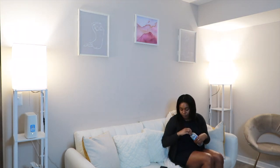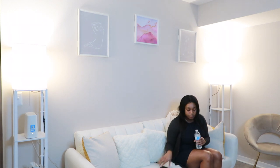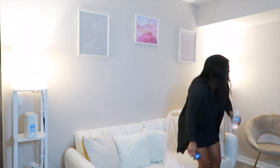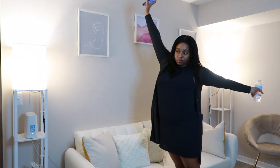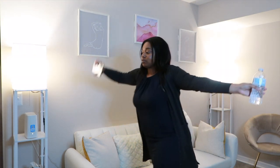Now that I've played on my phone, I've relaxed, my mind is clear, I'm ready to start my routine. I just get up, take one big stretch, and get ready to cook dinner. So I make my way to the kitchen.